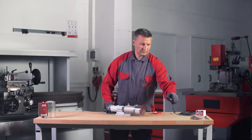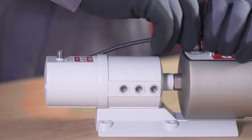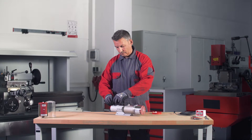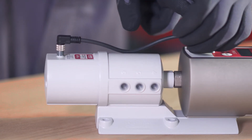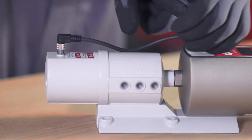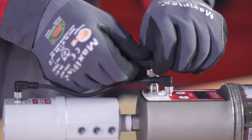Turn the cover clockwise until the bayonet catch engages in place. To connect the PRO-MP6 distributor to the PERMA PRO-C drive, connect one end of the 4-pin PRO-MP6 connecting cable to the connection on the PERMA PRO-C drive and the other end to the connection on the PRO-MP6 distributor. Screw both plug connections in place. Connect the PERMA PRO-C drive to the power supply cable.